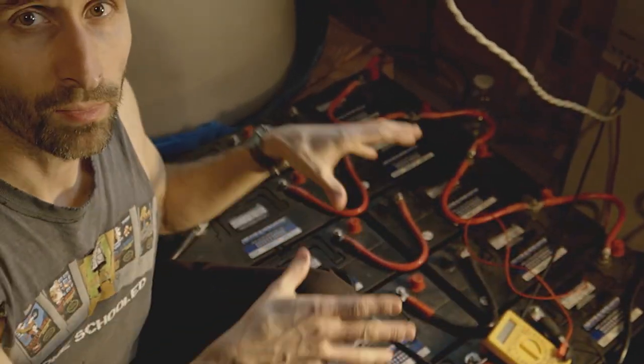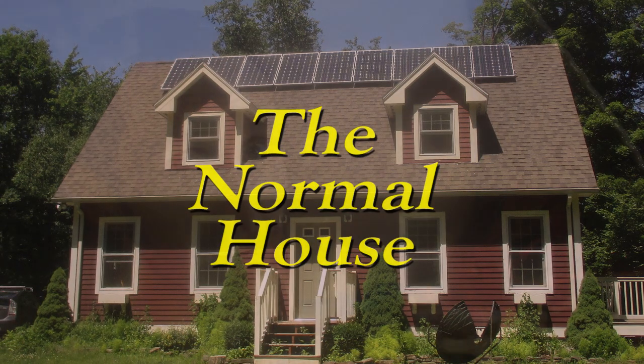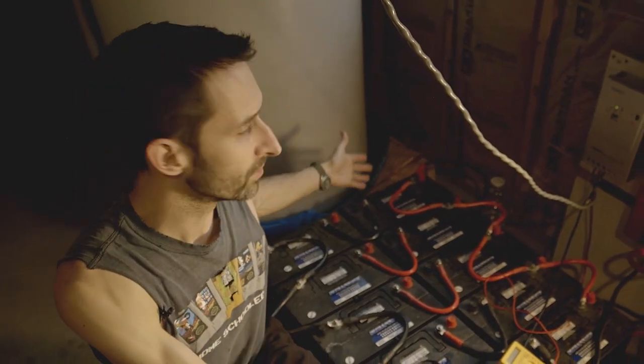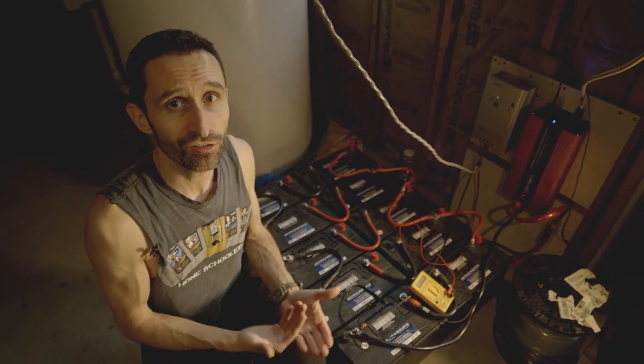Hey everybody this is Praxis and this is my super simple solar setup that I've set up here temporarily at Normal House. I wanted to set it up here because I've gotten accustomed to the idea of not losing power during a blackout from my first homestead. I wanted to appreciate some of those benefits here, so I've temporarily set it up here and I wanted to share with you because setting up your own solar energy backup system is really not that complicated.